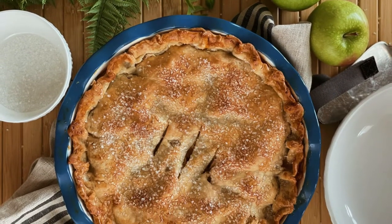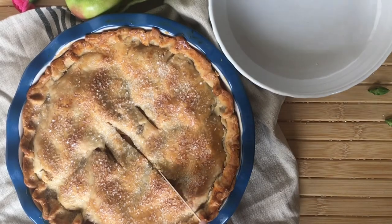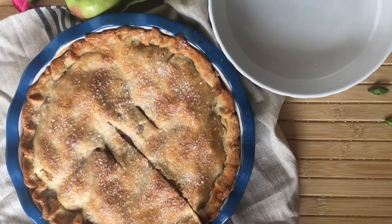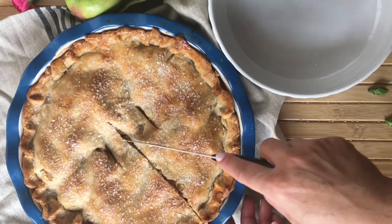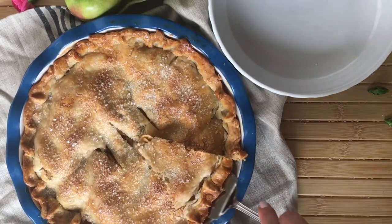An apple pie could be served cold, at room temperature, or warm with a nice scoop of vanilla ice cream — buttery, flaky, delicious, not too sweet, with perfectly crisp apples that are perfect for this time of year.